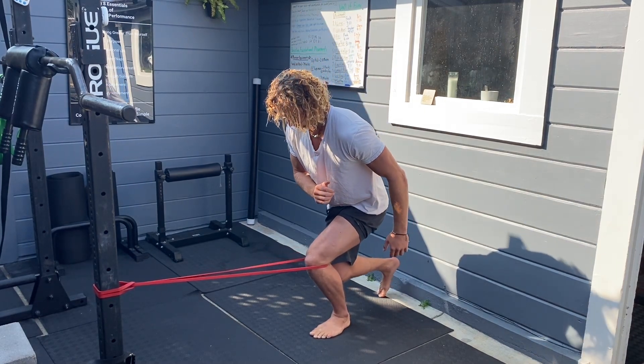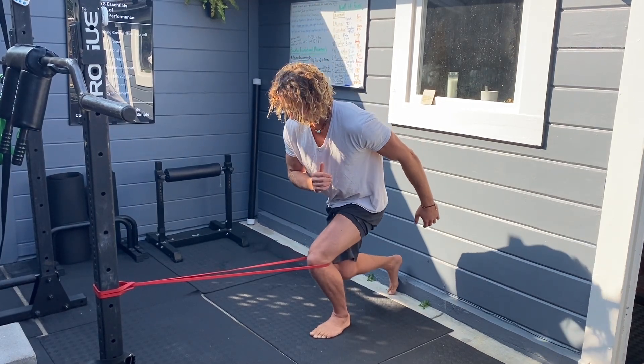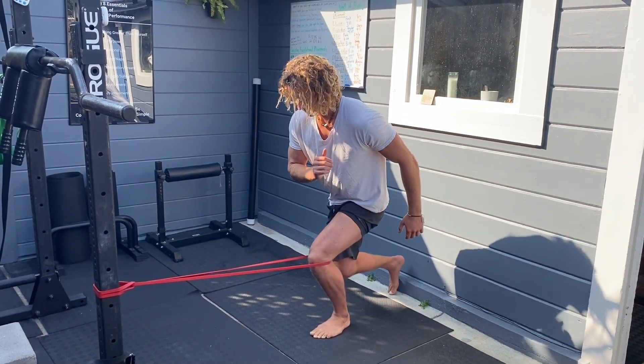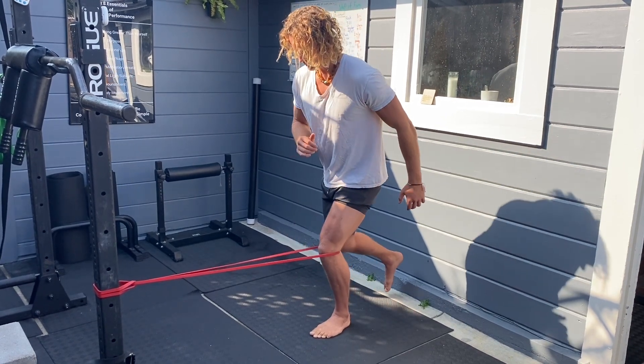Here's the last move — a little bit of a reverse skater. Control at the best of your ability and go as low as you possibly can in a controlled fashion. All of these movements are fairly slow because they're early in rehab stages — the slower you go, the more the brain can process.